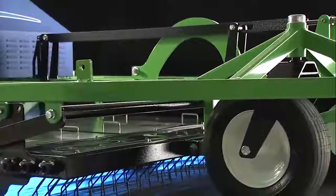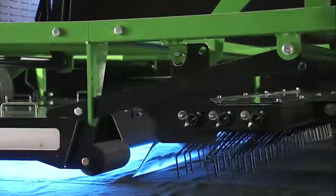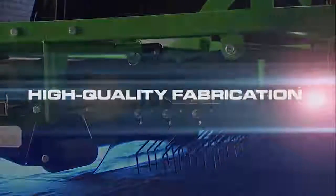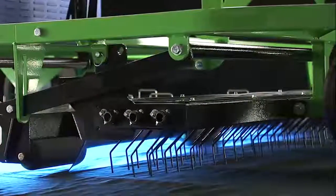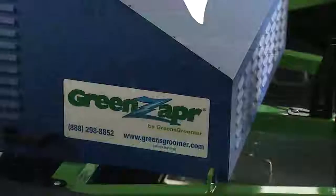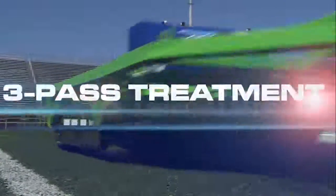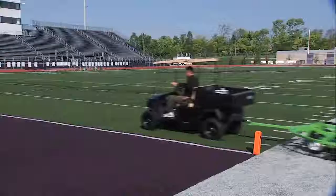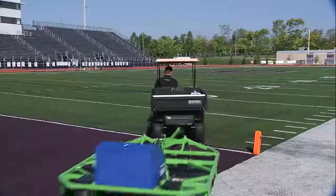Green Zapper creates the ultimate benchmark for field safety and is built on the same high-quality fabrication people have grown to expect from Greens Groomer. Powered by a portable Honda generator or optional rechargeable gel cell, the UVC lamps are mated into two reflector modules. The standard three-pass treatment delivers enough energy to significantly reduce or eliminate harmful microorganisms.